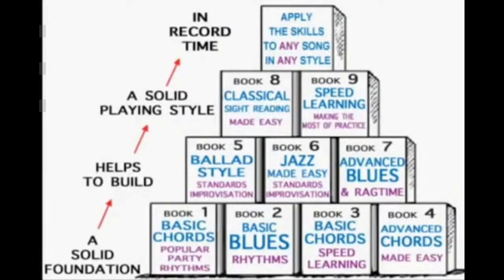It breaks everything down and makes everything so quick for you. You follow this basic spreadsheet and you're going to start learning how to play the piano in no time at all.